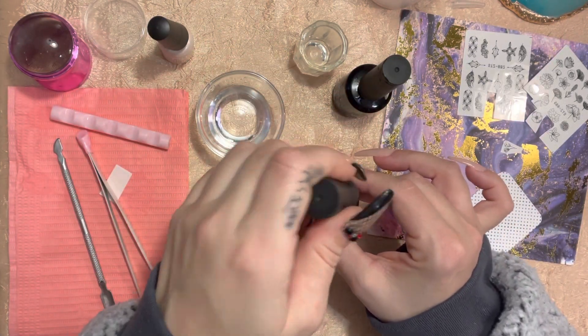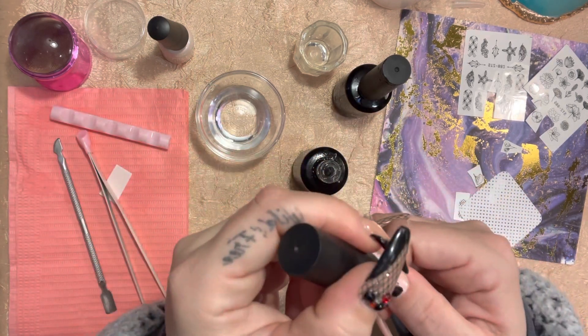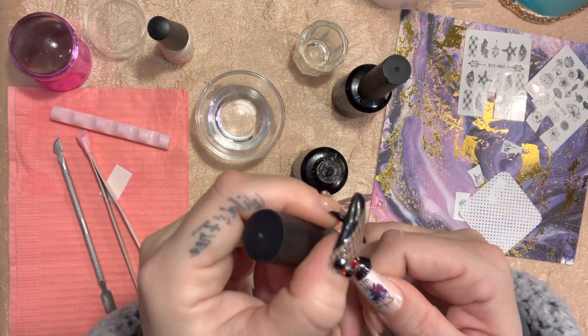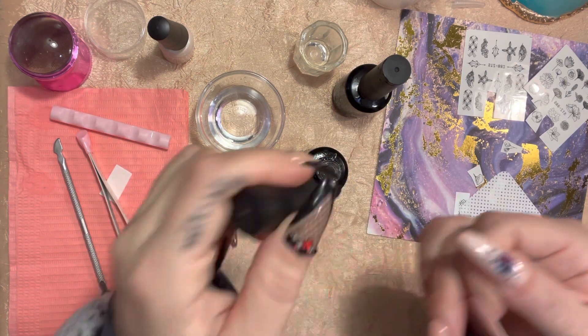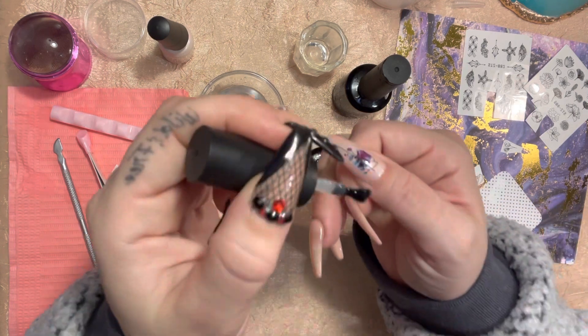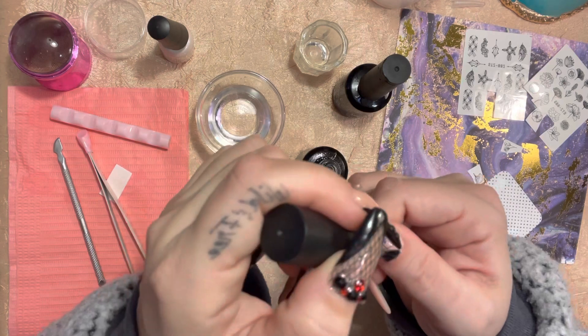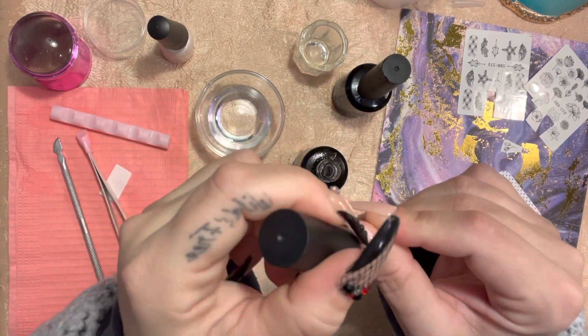Without having to put the decal itself in a dish of water, waiting for it to float off, picking it up with tweezers, and risking ripping it and all that. So you just want to give it a top coat when you're all done. After your top coat, cure that nail.